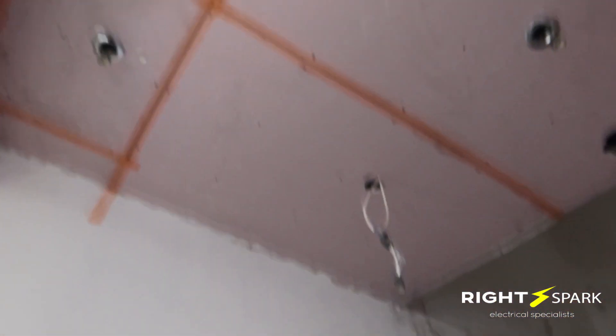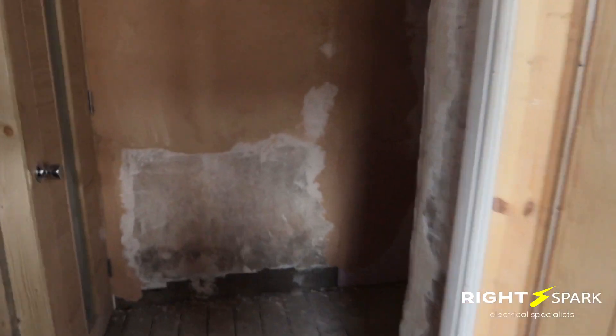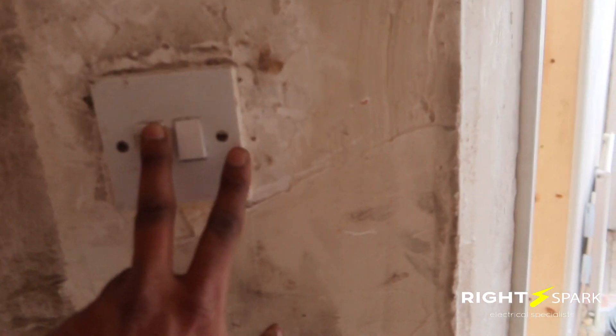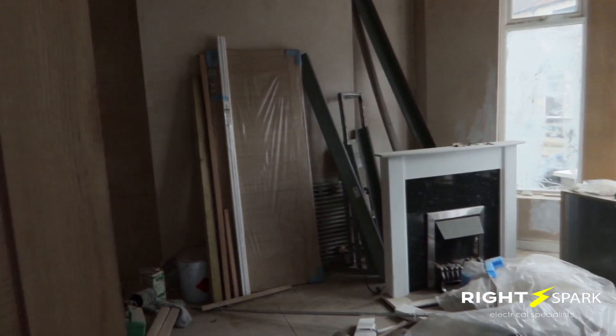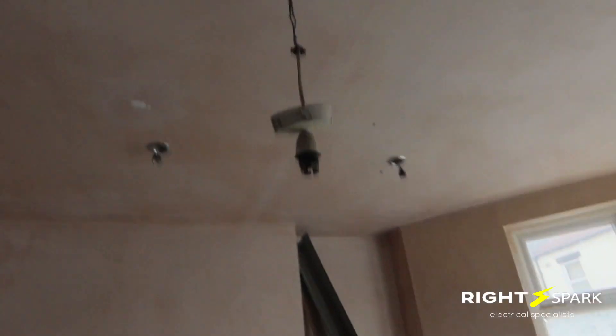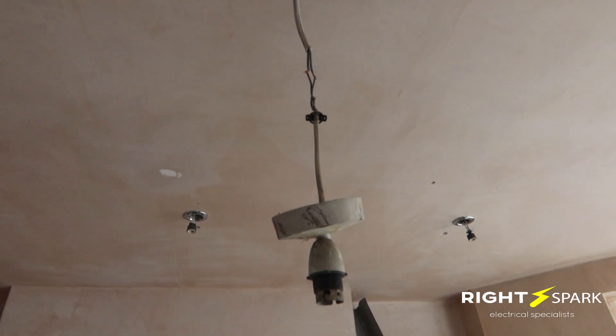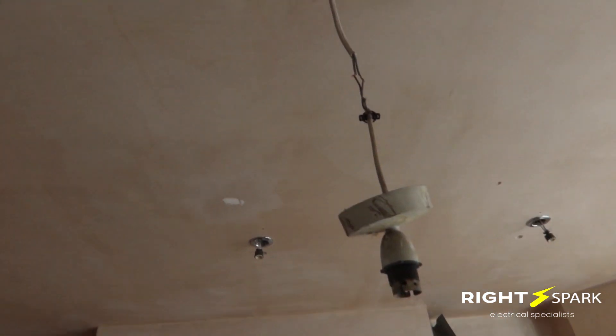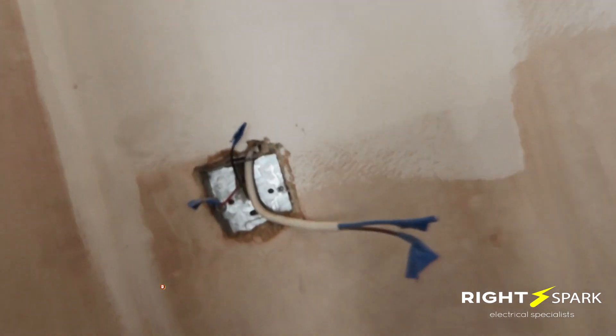In the downstairs hallway, there are four spotlights fitted and a double switch by the door. In the front living room, the light connections in the middle are again just wires twisted together with no metal connector or protection. There are seven spotlights on the ceiling. The switch cable is live and hanging, with no grommet and no wire protection — same issue as every other socket that's been installed.